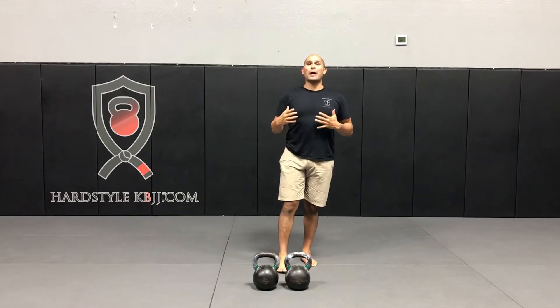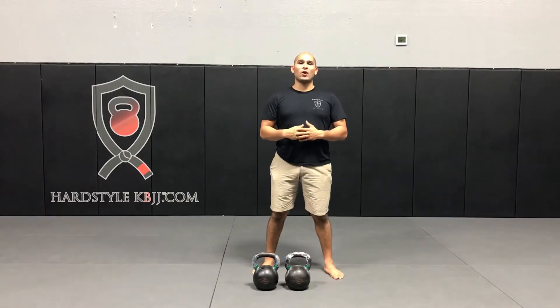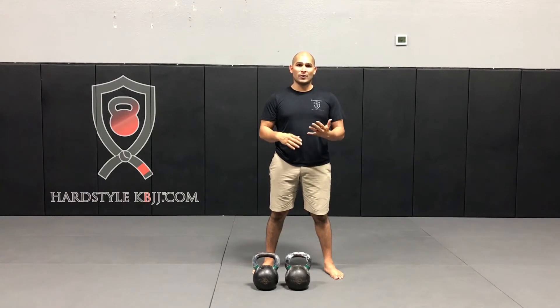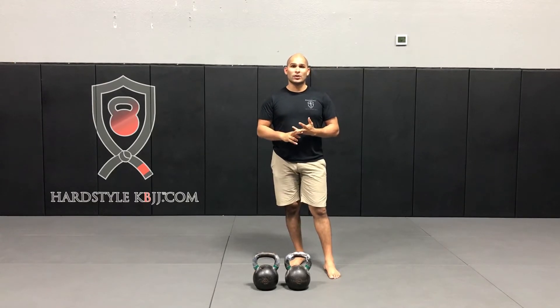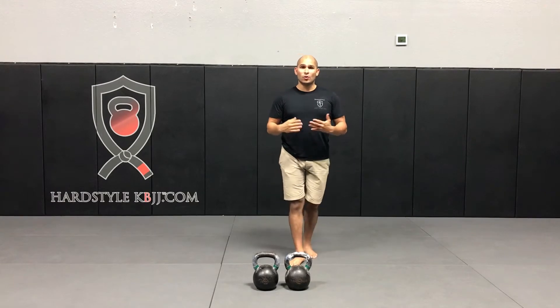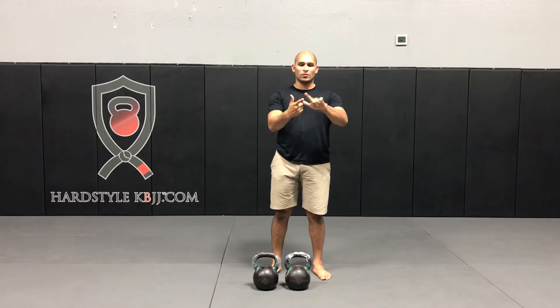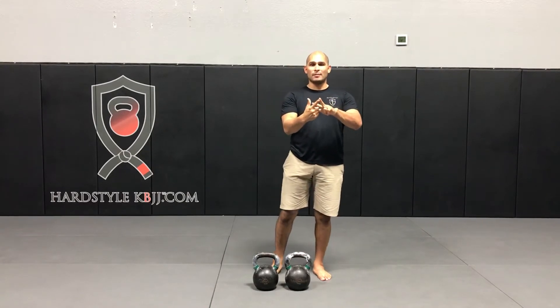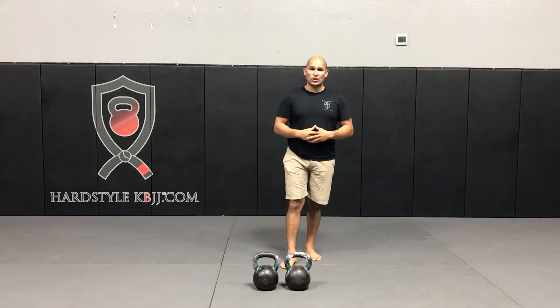So what are some of the benefits and why would you want to do this? A complex — if you're stressed for time and you have a hard time getting in a quality workout and you love kettlebells — is your one-stop shop to burn the most calories, build lean muscle, improve cardiovascular endurance, strip body fat, and even improve mental toughness because these are pretty challenging.